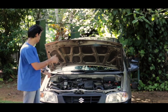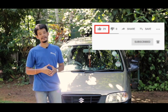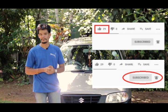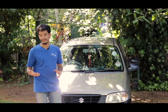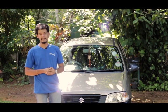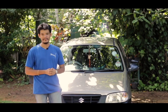Now we're going to test out the leaks. So here guys, if you like this video, please like this video and subscribe to our channel.